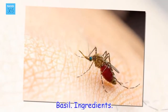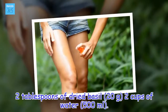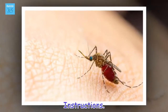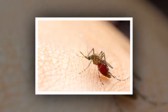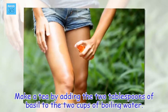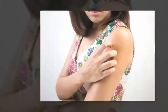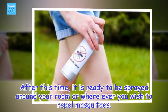Basil. Ingredients: 2 tablespoons of dried basil (20 grams), 2 cups of water (500 ml). Instructions: Make a tea by adding the 2 tablespoons of basil to the 2 cups of boiling water. Mix well and let sit for about 4 hours. After this time, it is ready to be sprayed around your room or wherever you wish to repel mosquitoes.